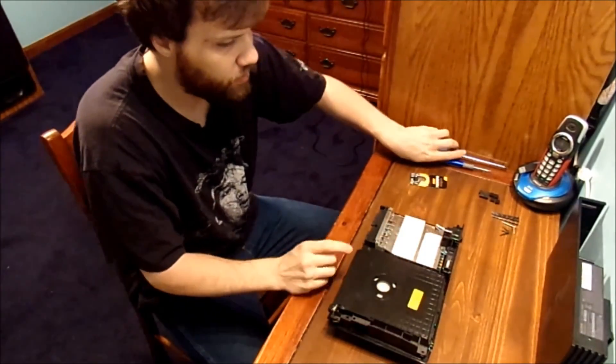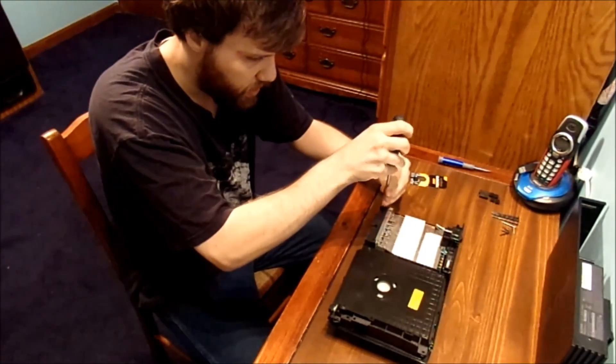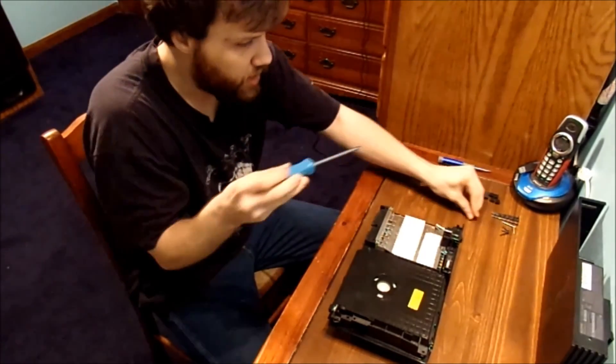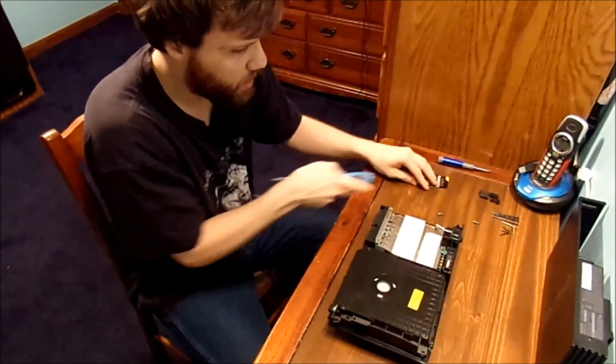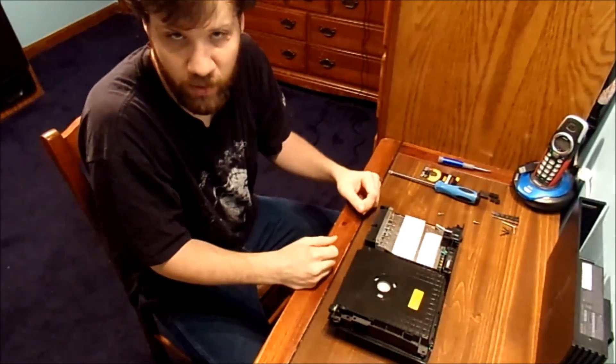We literally have to disassemble this whole thing. And to save you some time, I will also make a couple videos and cut away, to save myself the trouble of showing you every turn of taking this thing apart.